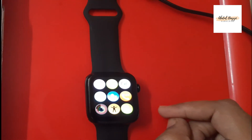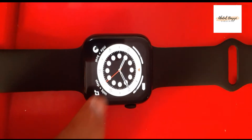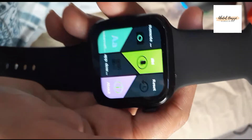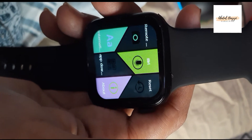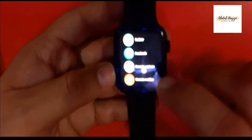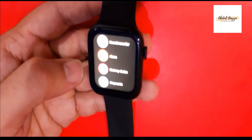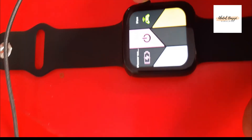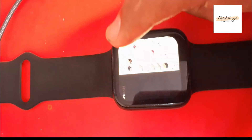Tapping the display opens the main menu. From this watch you can listen to notes and music. You can also open your voice from any other app. You can also control your mobile camera from this watch. There are 3 games included, though they don't work very well.